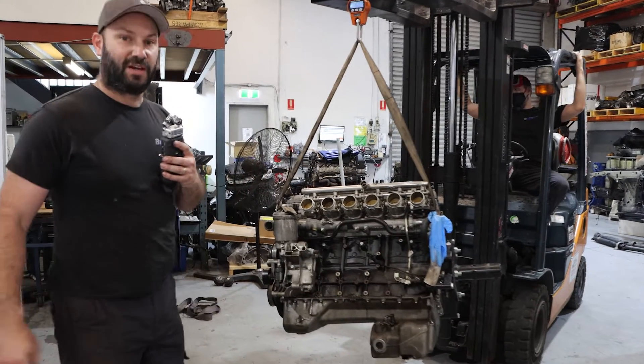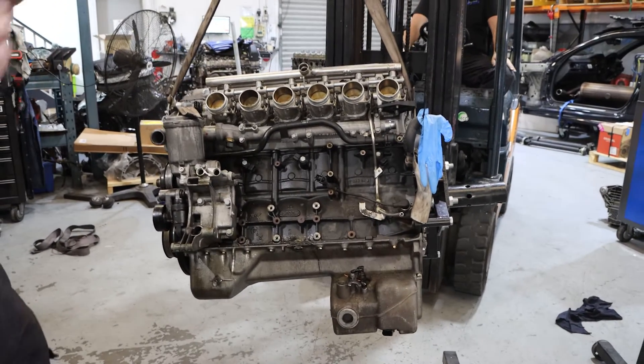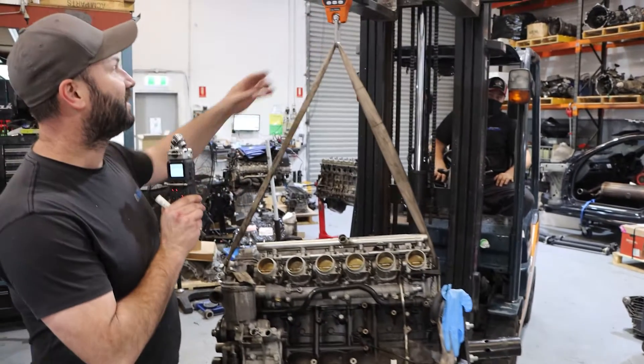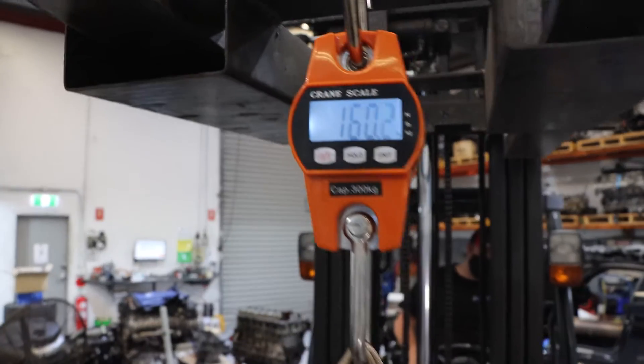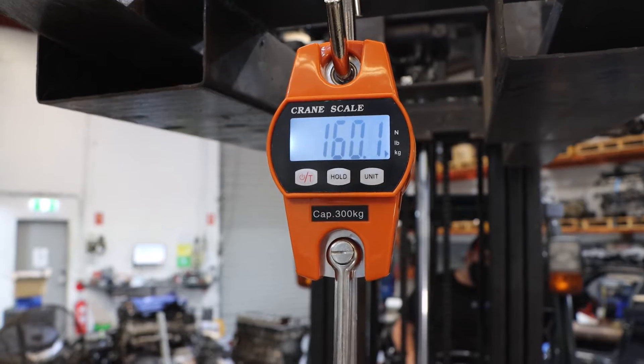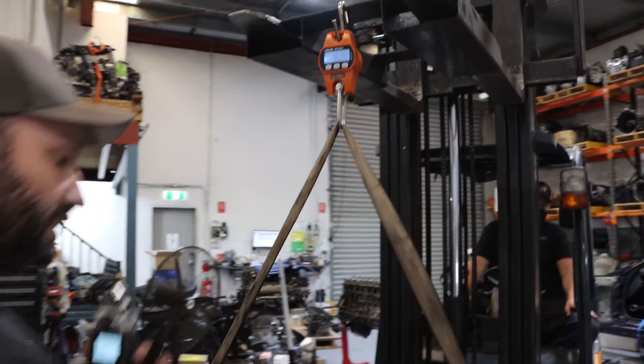Next up is the S54 — the E46 M3 engine. We have a look up here: 160 kilos. Surprisingly lighter than the S50 at this point. Dressed exactly the same, with the same engine stand hub on the back. We'll record that one.